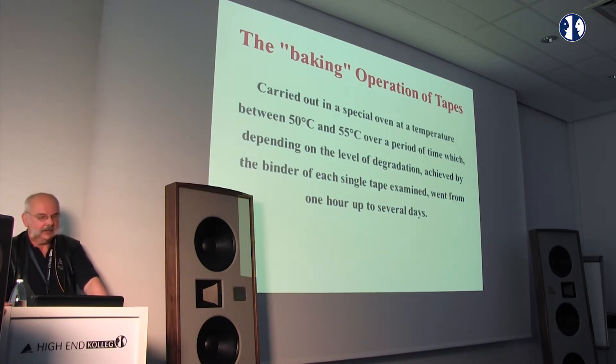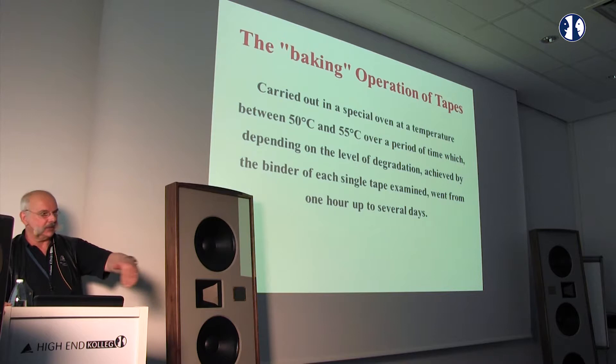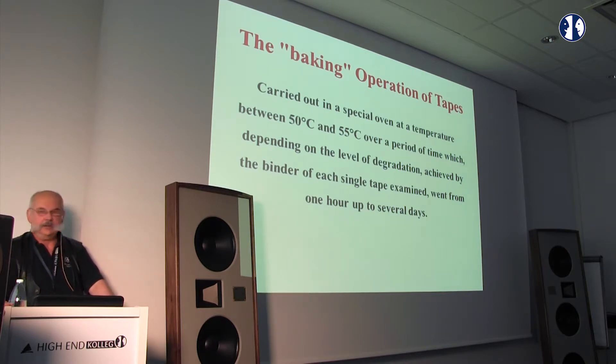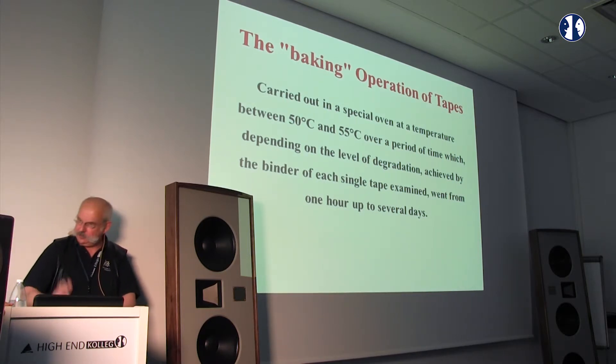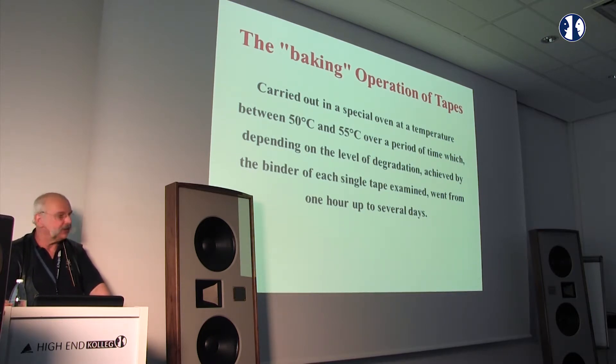Especially Ampex and Quantegy tapes were produced with a lot of moisture, and that moisture comes out of the tapes over 20, 30, or 40 years. The tape becomes wider and the magnetic material — the iron on the tape — will cling to the heads on the machine. You play three to five minutes, and after five minutes you only hear lows — no highs. Baking is the possibility to save these tapes.